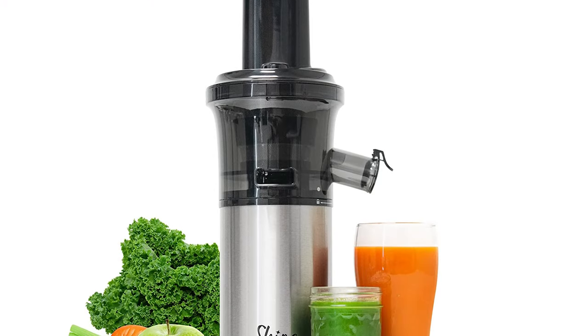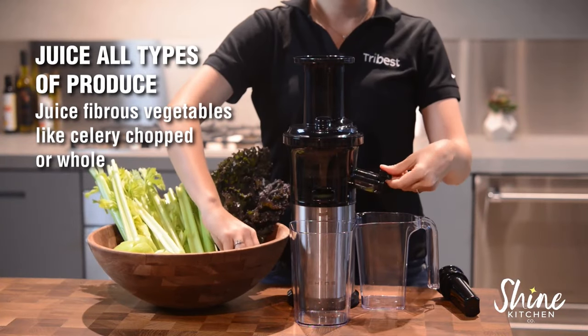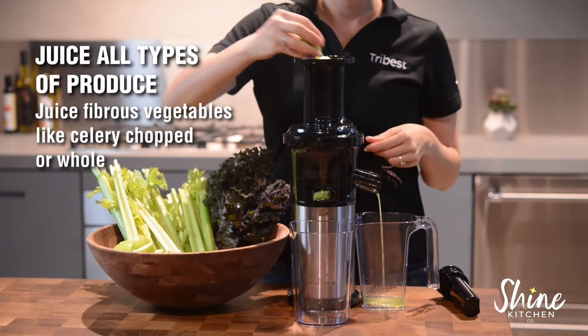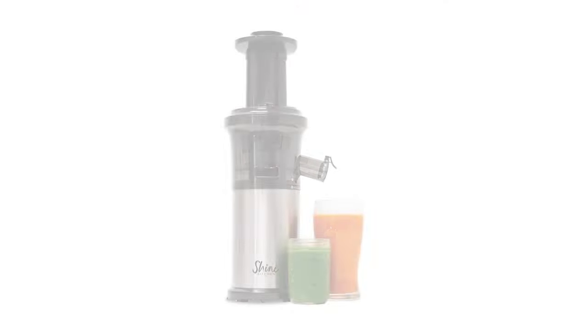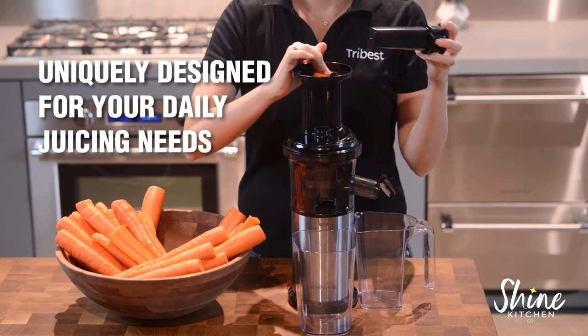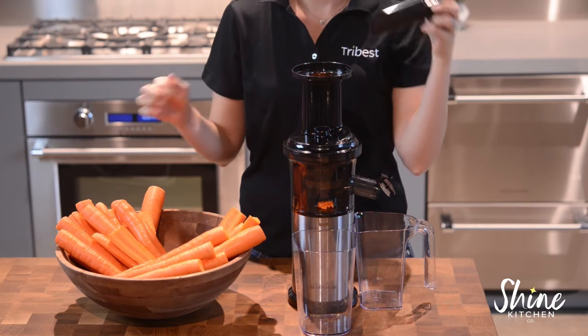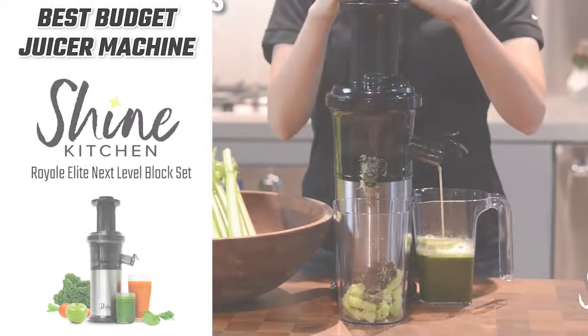Of course, as a budget pick, this compact juicer machine does have a few drawbacks. Its juice yield is not as high as the other juicers on our list. The warranty on this device is also much shorter at just 3 years, but still that's fairly reasonable considering its low cost. So basically, the Shine Kitchen Slow Juicer is the best budget juicer that we can recommend. If you just want to get a quality juicer machine that's going to get the job done without spending a lot of money, then this would be the one to get.